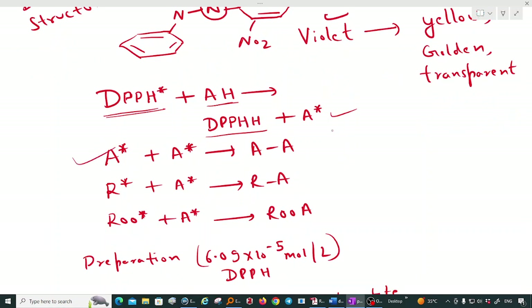The reduced DPPH generates an antioxidant radical. This antioxidant radical can form stable products by dimerization — two antioxidant free radicals join to form a stable dimer — or they can react with another free radical or with a peroxy radical to form stable compounds. Since stable compounds are generated, no further chain reaction will occur.